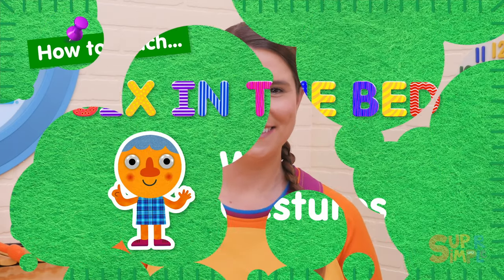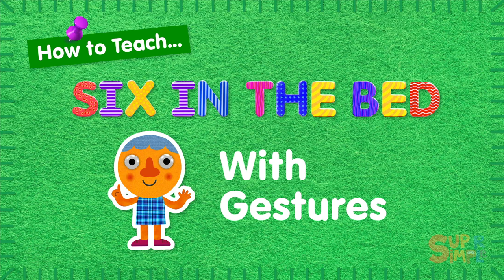Stay tuned until after the song to learn some fun activities you can do with Six in the Bed. Now let's get started.